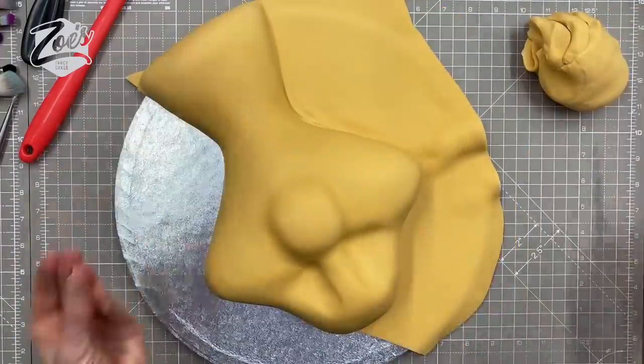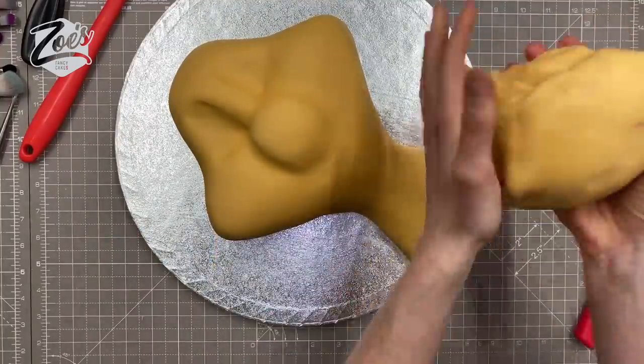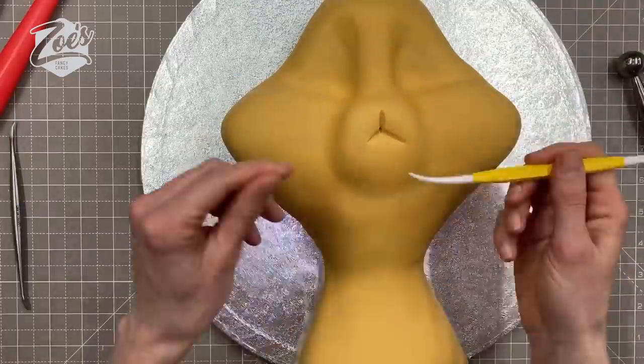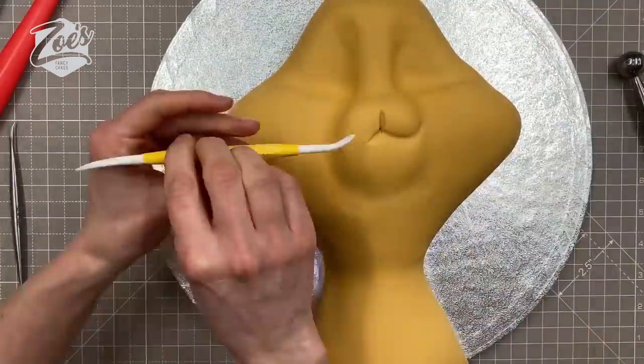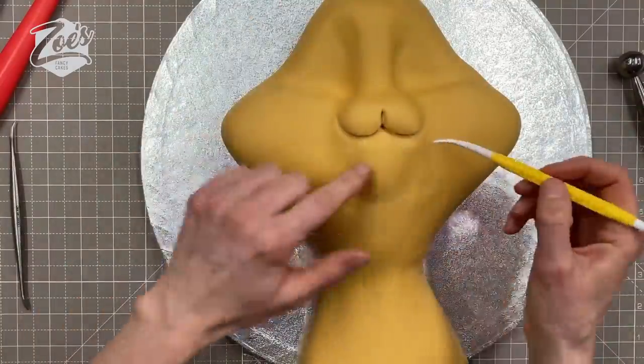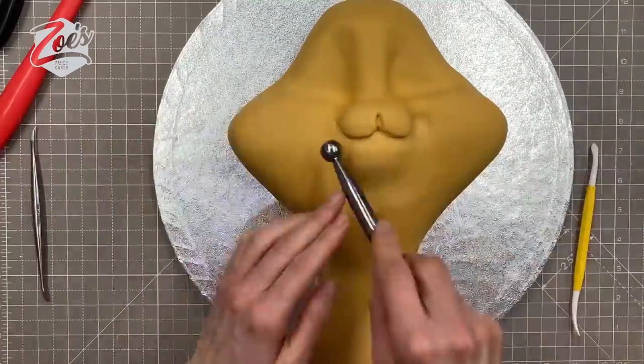It still doesn't look like a cat yet, but that's fine. Keep hold of all those extra fondant bits — we're going to need some for the ears. I'm going to mark in the nose and mouth using my Dresden tool, keeping that area fairly small. Then I'm using a balling tool to press in either side so it makes the cat look like it's smiling.